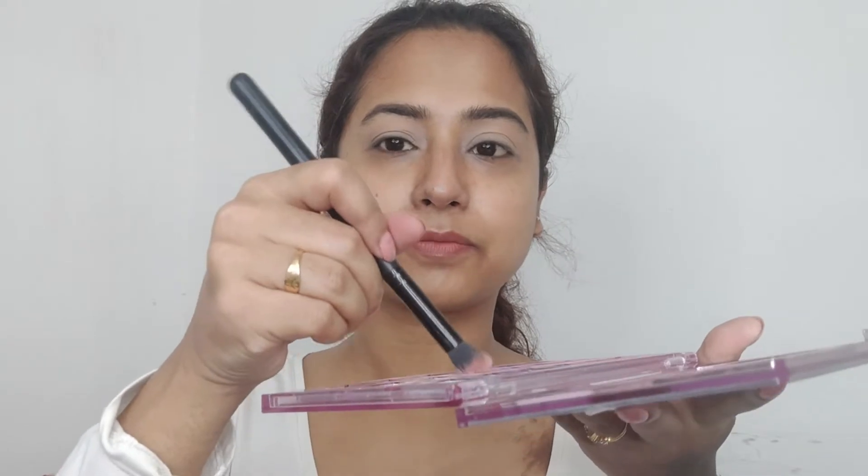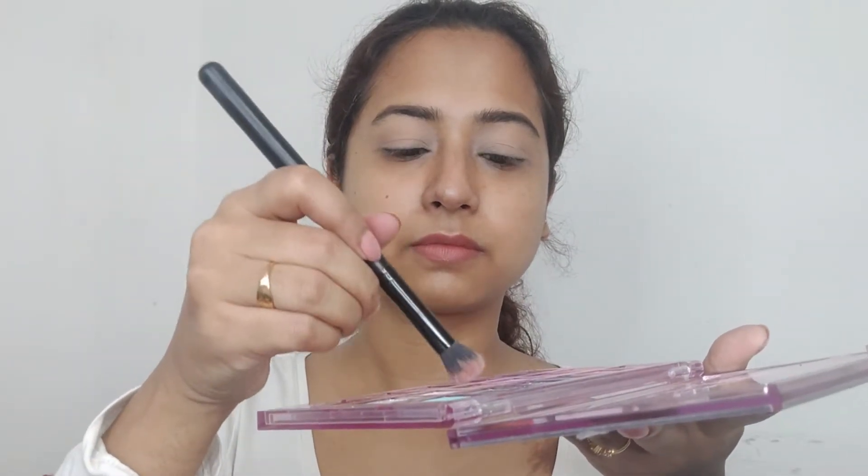I'm using a very nude shade from the Huda Beauty palette — details will be in the description below. Applying the shade all over my eyelids to give it a beautiful base.